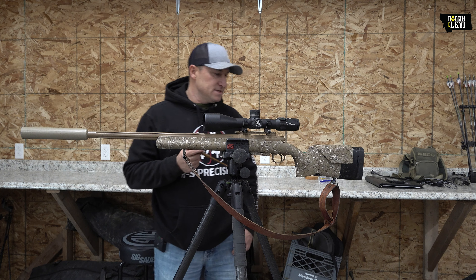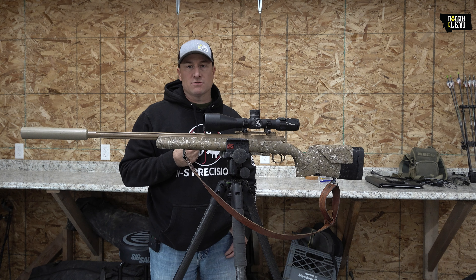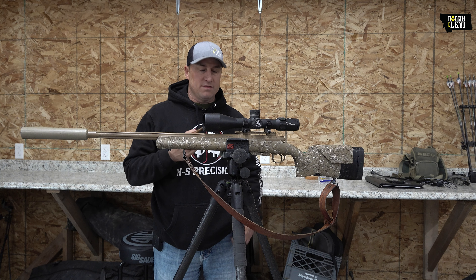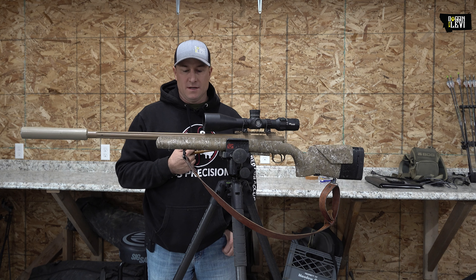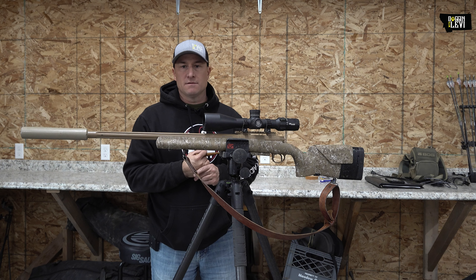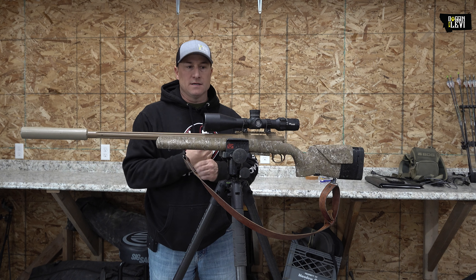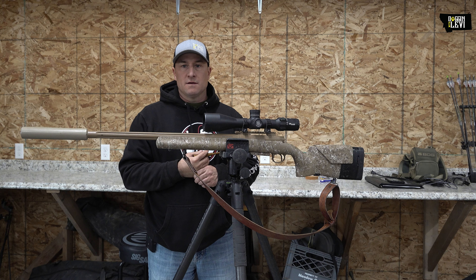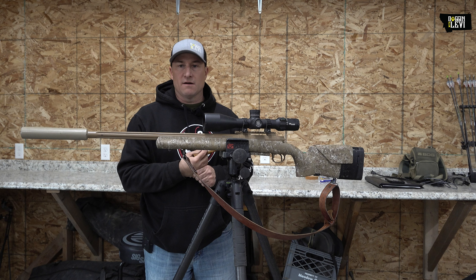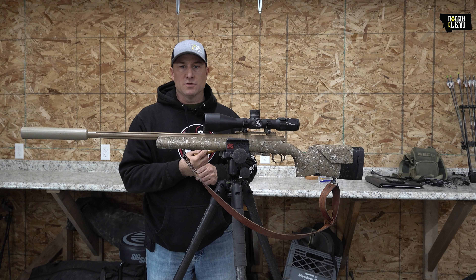Back to the gun — this model is the HTR, which they call their Heavy Tactical Rifle. It's pretty heavy, but it's not unbearable. You can take it anywhere here in Montana that we're hunting. We're basically getting out of the pickup and walking a quarter to half a mile to get into our coyote stands, or if we're deer hunting, even chasing elk or deer — it's not uncomfortable to pack.